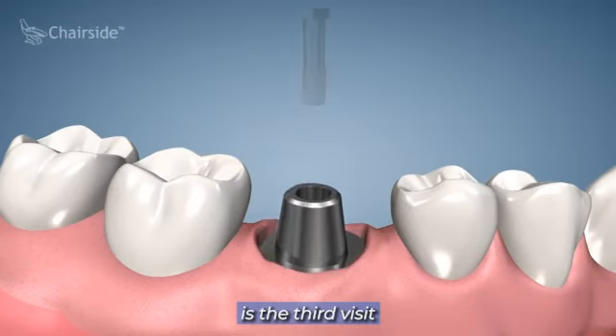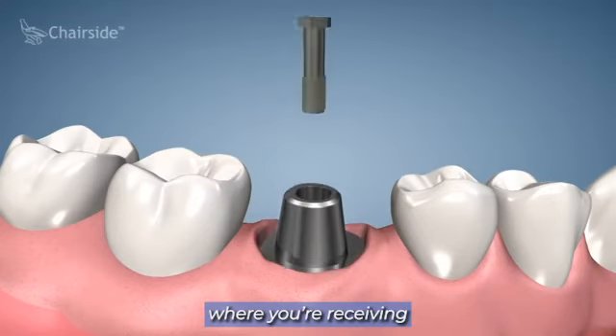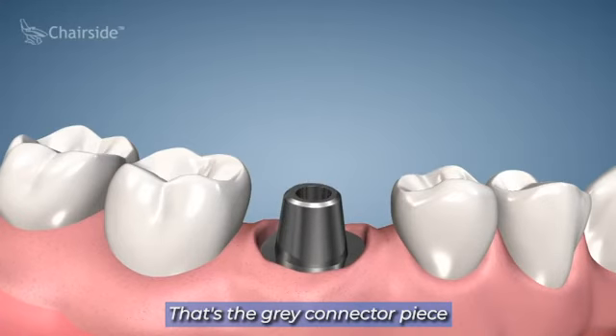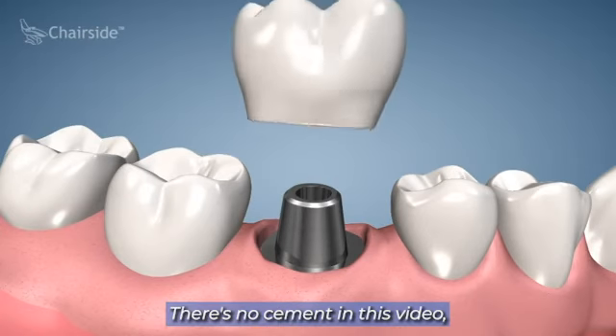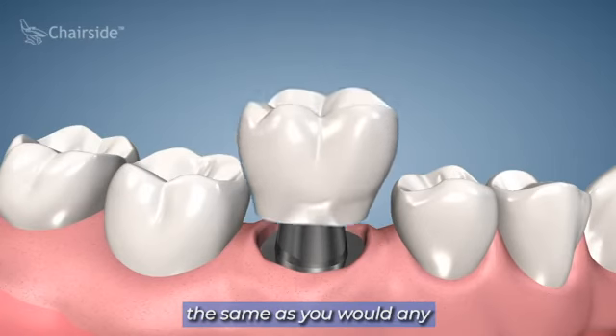Now what they're showing is the third visit, where you're receiving what we call the abutment — that's the gray connector piece placed on the implant. Then they're showing the cementation of the crown. You would cement this crown the same as you would any other crown on a tooth.